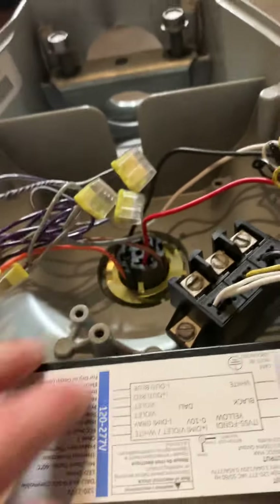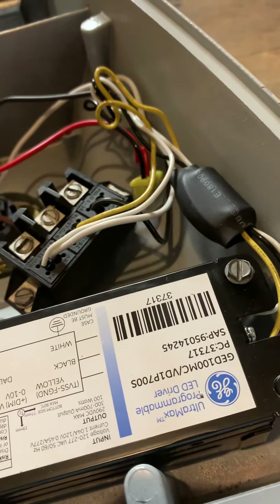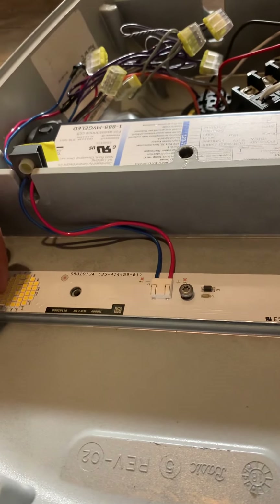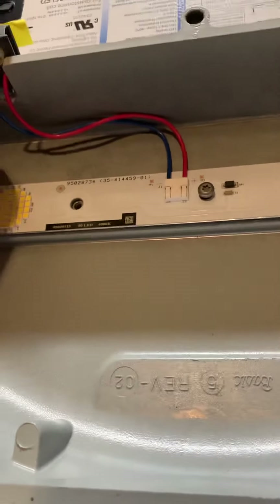That's about it for this GE. There's your terminal blocks, your photo cell, and here's your LED driver. That's all there is to it. You tell me that it's supposed to last longer than a light bulb — come on. Tune in for the next one, like and subscribe, thanks for watching, hope you enjoyed.